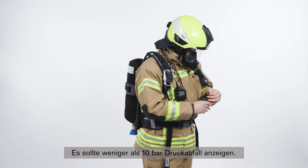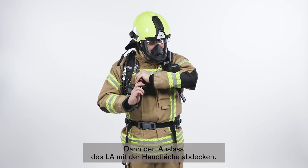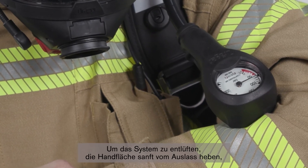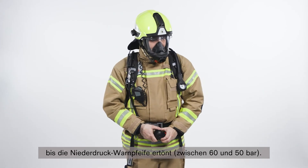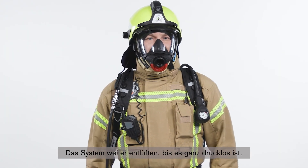The gauge should show a pressure drop of less than 10 bar. If so, cover the outlet port of the valve with the palm of the hand and press the rubber cover to switch on the positive pressure. Vent the system by carefully lifting the palm of the hand from the outlet port to maintain a slow pressure decrease until the low pressure warning whistle sounds between 60 and 50 bar. Continue to vent the system until fully exhausted.